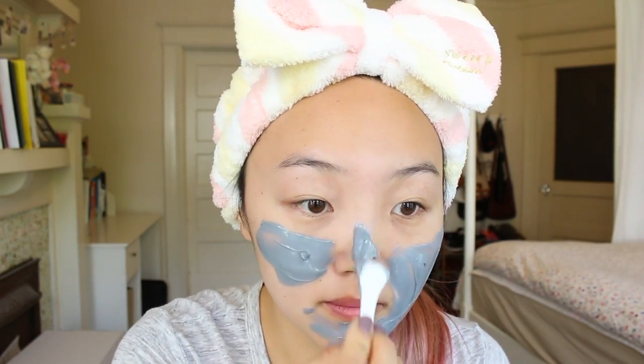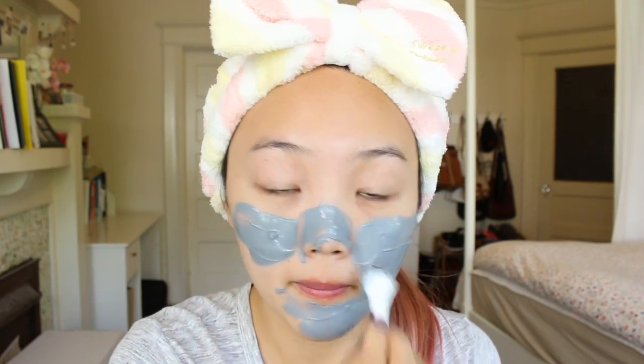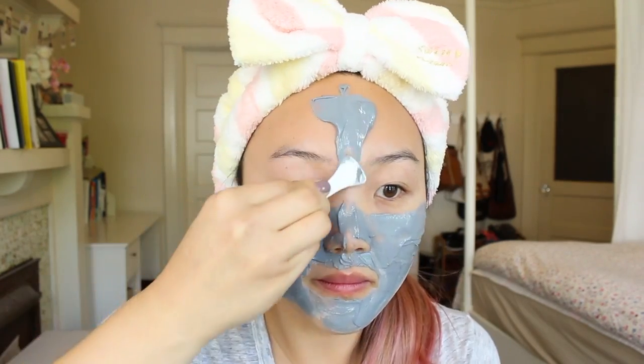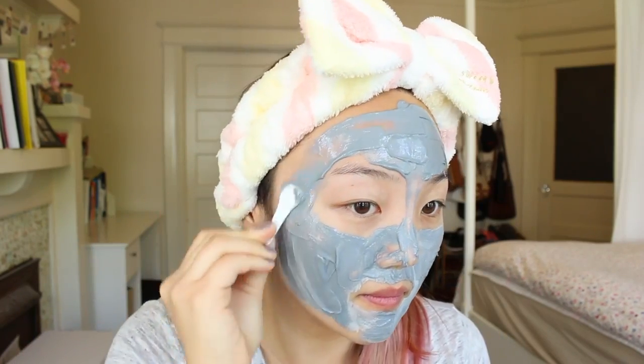As some of you may already know, clay is really effective in giving your pores a deep clean, because as clay dries and contracts it sucks out all that dirt, excess oil, and makeup that's been trapped inside your pores. What's special about this carbonated formula is that as it bubbles up, it stimulates and exfoliates the dead surface skin cells on your face, which helps to tighten and smooth out your skin, giving it an overall more youthful and brighter appearance.